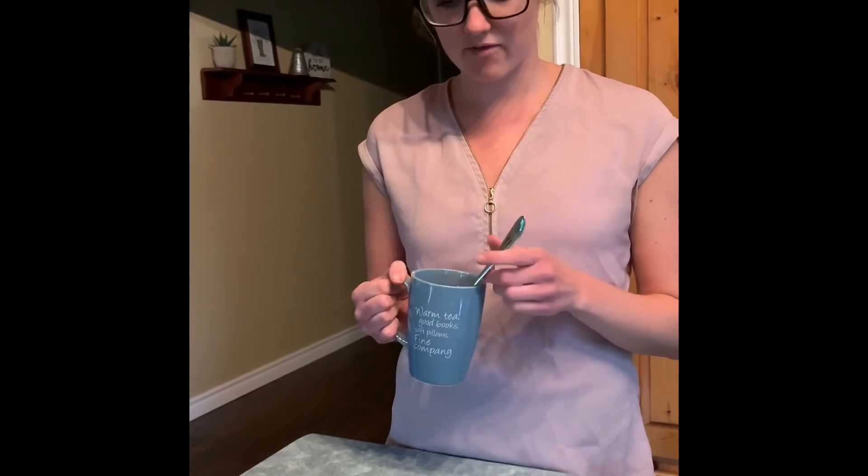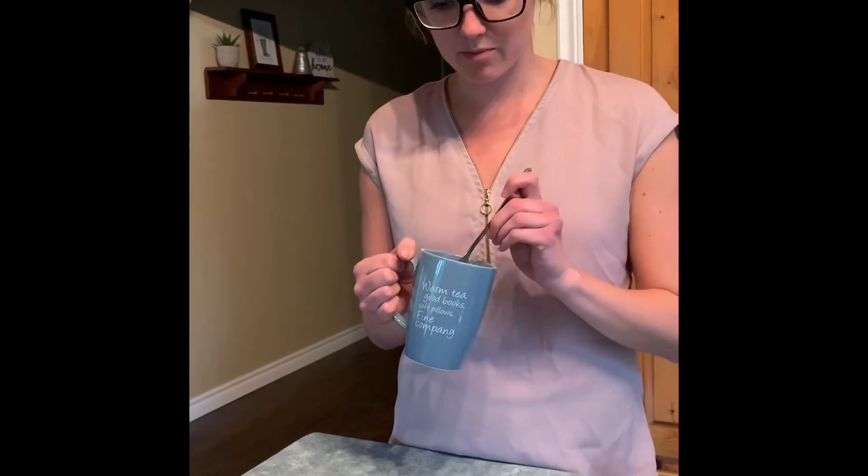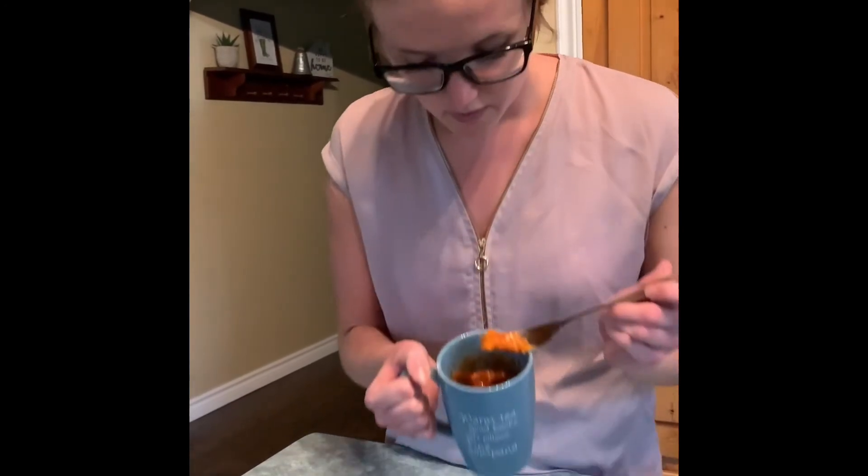Here is our microwave mug pizza. I put mine in the microwave for about a minute and 20 seconds — that might vary at home depending on what your microwave is like. Now it's time to taste our microwave mug pizza. I've got a good bite with all the dough, the cheese and the sauce. Be careful, it's a little bit hot. That's very good. Have fun making yours at home.